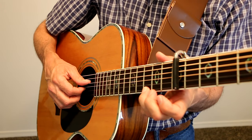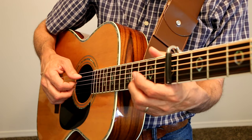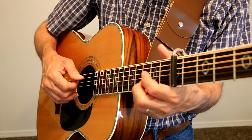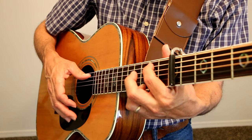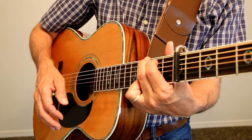And then we do the G chord — he starts with that D note, and then the second fret on the A string, and then the third fret on the E string.